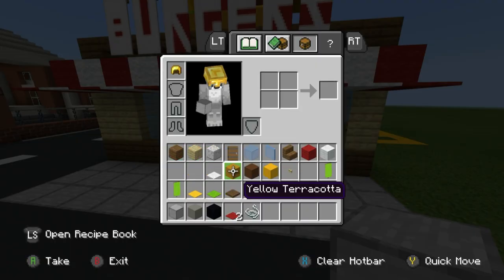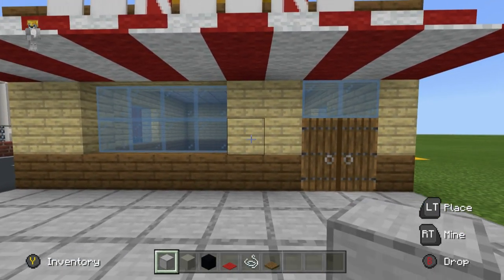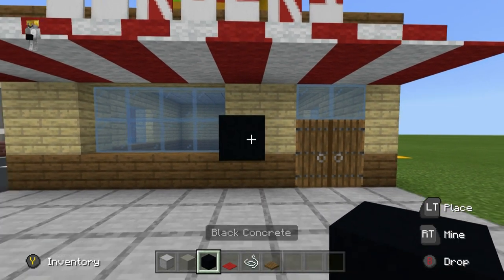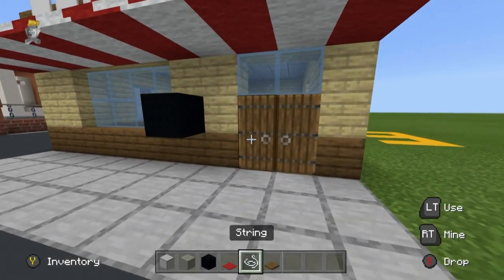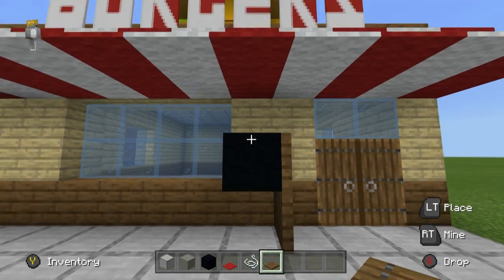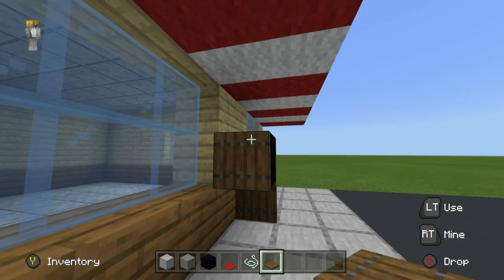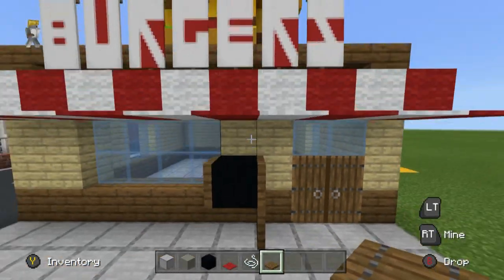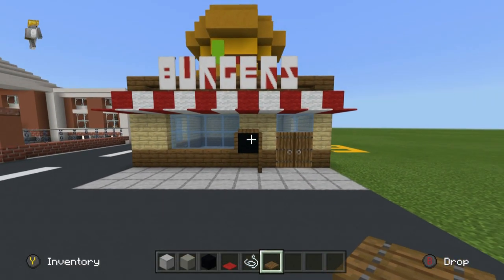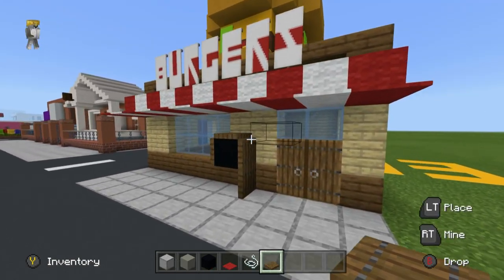We also need spruce trap doors. There's going to be a sign placed right here using black concrete at the bottom side of this window, with spruce trap doors on the ground leading up to the top of the sign. Place a spruce trap door on the left and on top of the black concrete — later on this will connect to a seat.